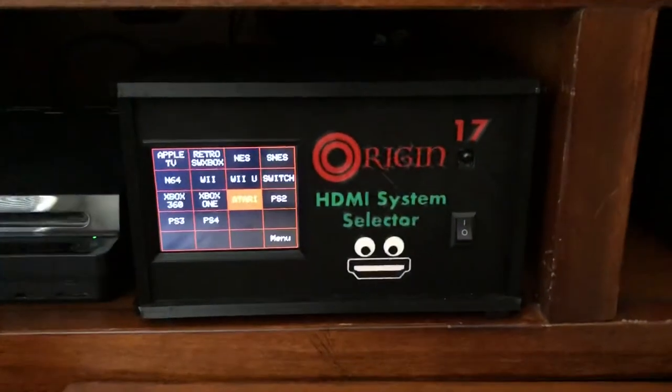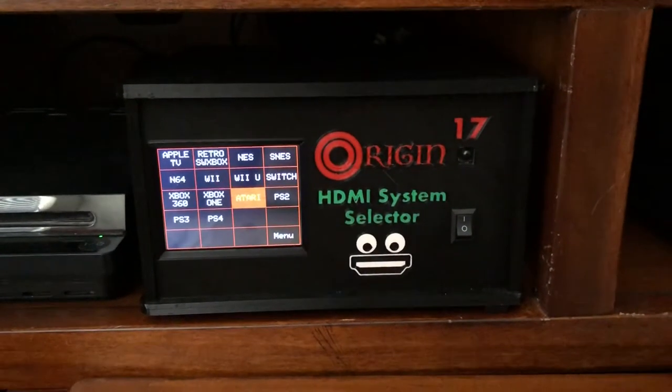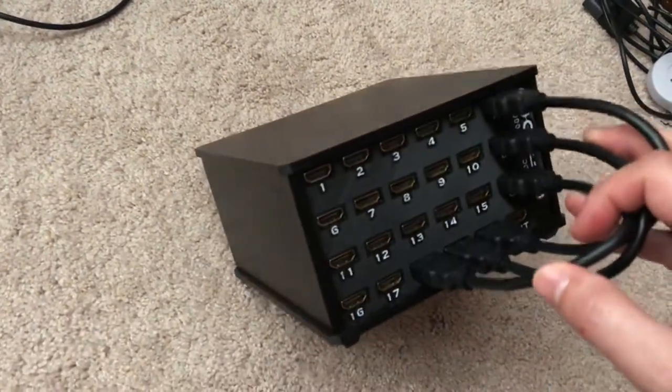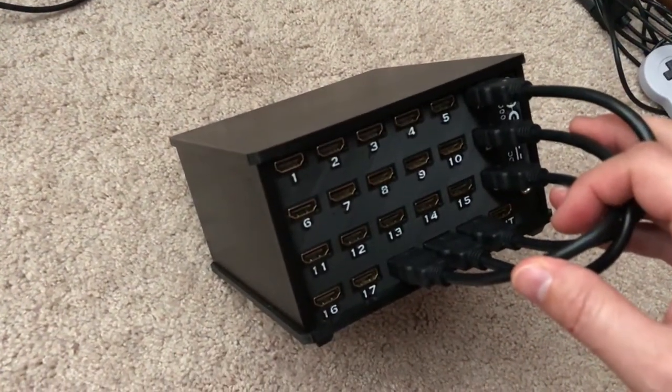Once it's in the entertainment center you don't even know those cables are there. I hope you like it — let me know what you think. I hope to produce some more of these. Thanks.